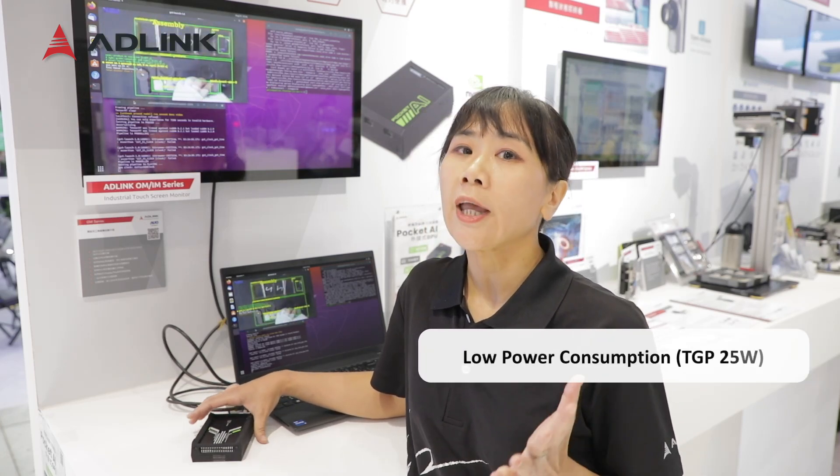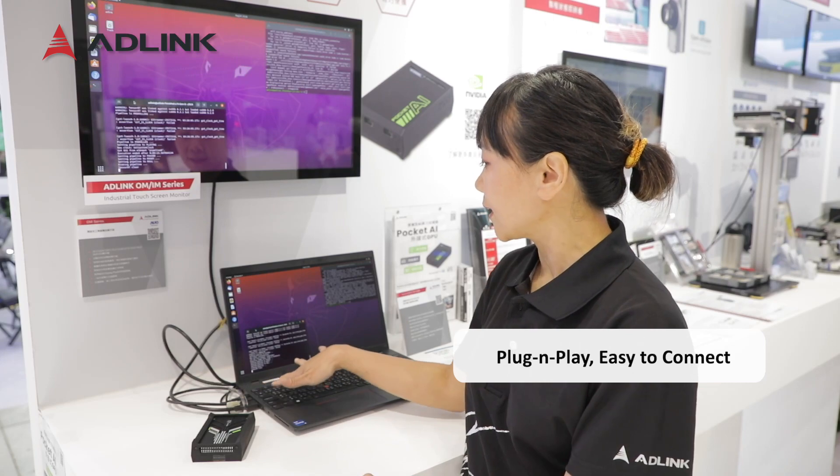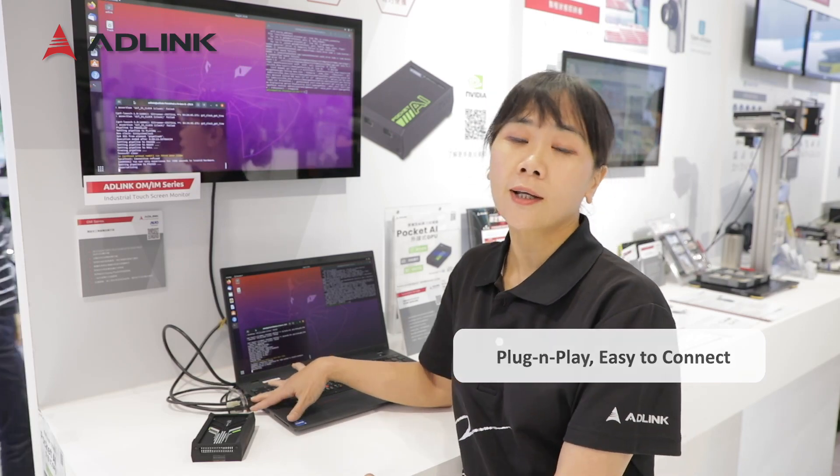And it's low power, so you can use a common USB PD adapter to power it on. And it's plug and play, so you can easily connect it to your notebook through a Thunderbolt cable.